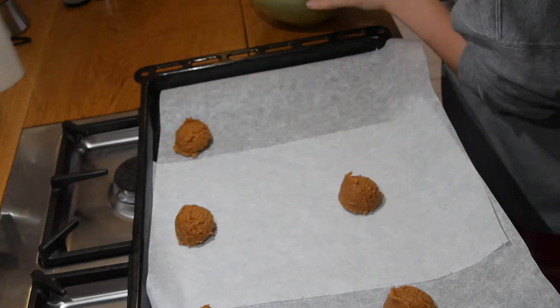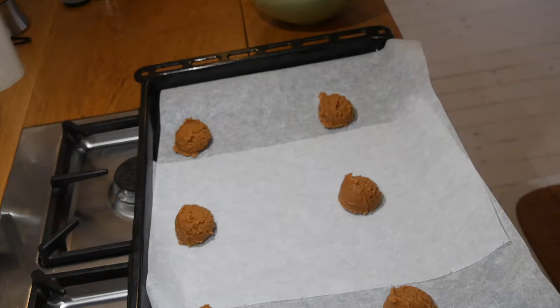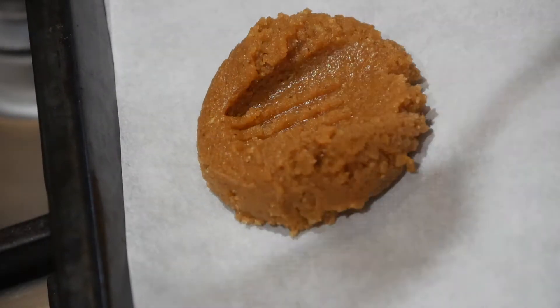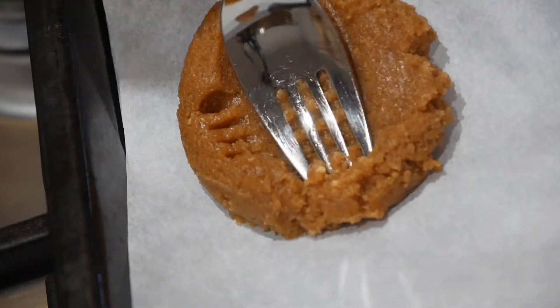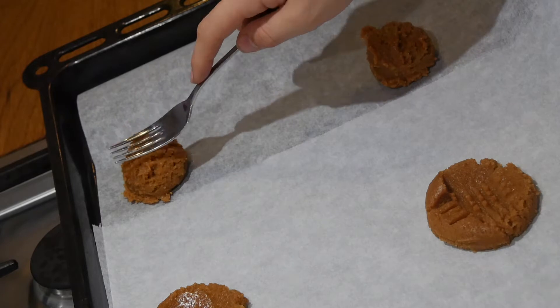Then you can take the dough and form it into a ball. Take a fork and press it with one side and then do the other side. My first one didn't turn out very good, but the other ones turned out more normal and a bit better.